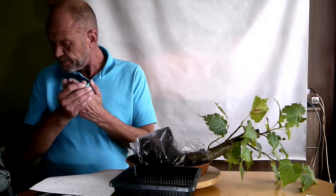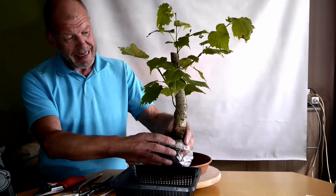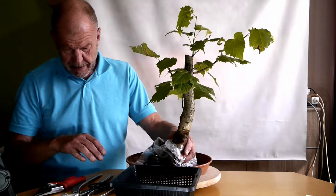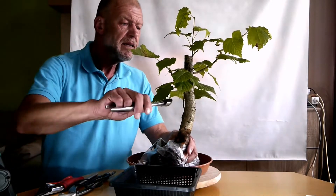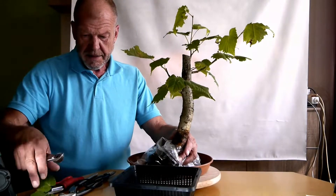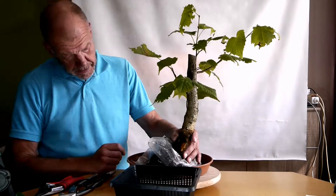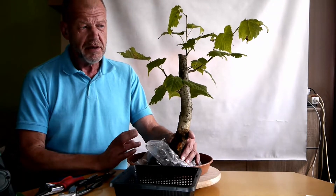Ich habe jetzt aus dem Garten eine Winterlinde geholt, die ich vor zwei Jahren vorbereitet habe – rund um den Wurzelballen eingestochen. Jetzt möchte ich zeigen, was ich so gar nicht zeigen kann. Das ist ein Ast, den man eigentlich braucht. Den habe ich vor zwei Jahren vorbereitet – also umstochen und alles Mögliche getan, damit sich um den Baum neue Wurzeln entwickeln.